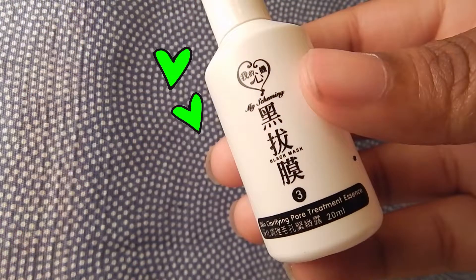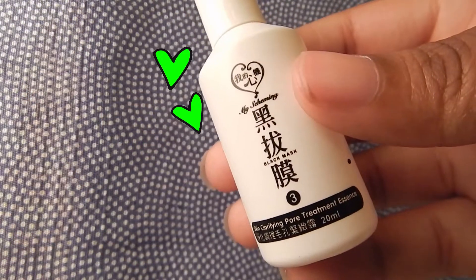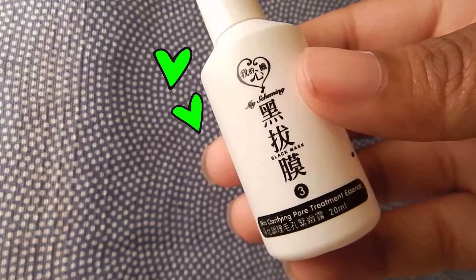The last step is the skin clarifying pore treatment essence. This provides deep moisture and hydration to the skin with a pore minimizing effect, and is supposed to restore the skin's elasticity for a fuller, more radiant skin. You just put it on and rub it into the areas where you used the mask — for me, the T-zone, chin, and mustache area. And ta-da, we're done!